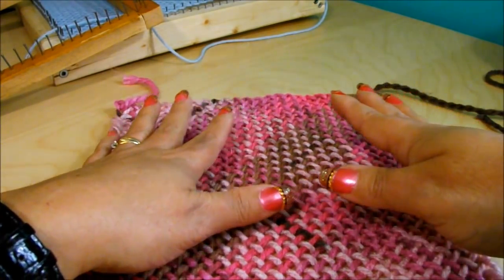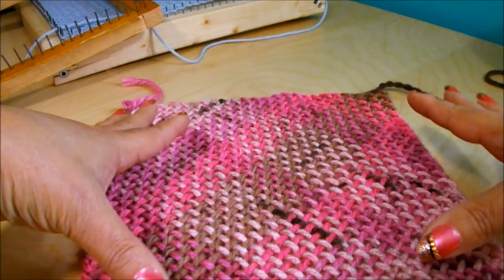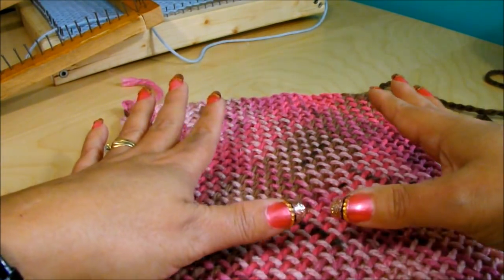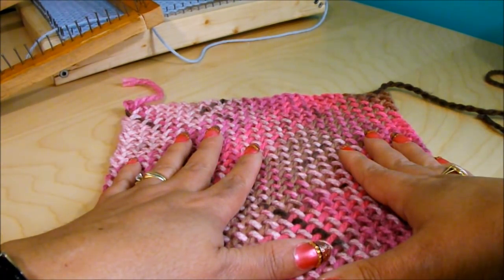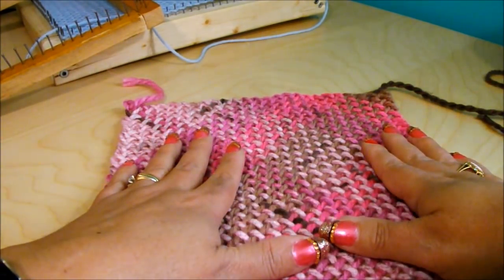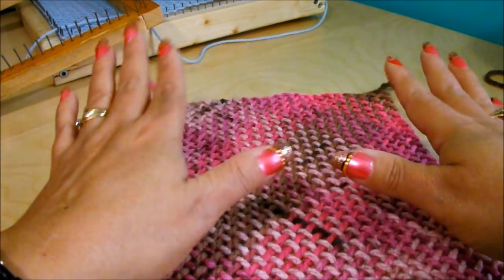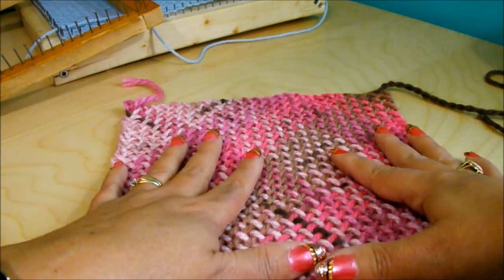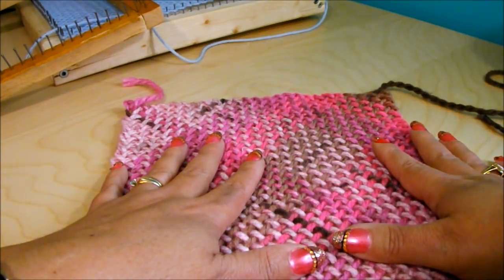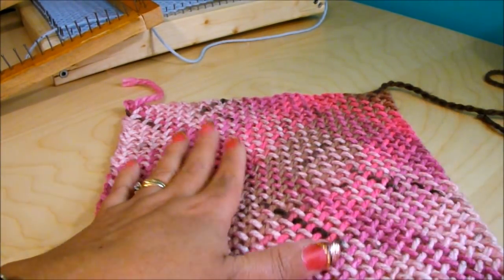Square looms are very useful because you can attach all the squares that you make and create a baby's blanket, an afghan, a bedspread, a sweater, a poncho, clothes, or skirts — it depends on the size of the loom that you are using. Here is the video on how to create a square loom and how to use it.